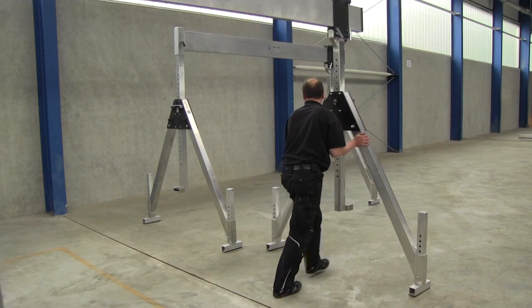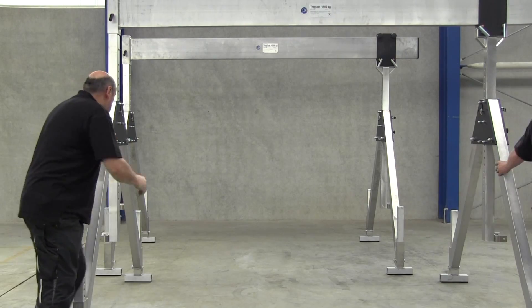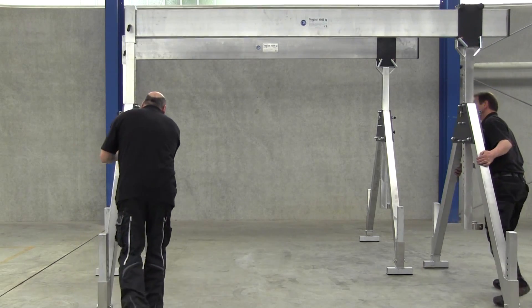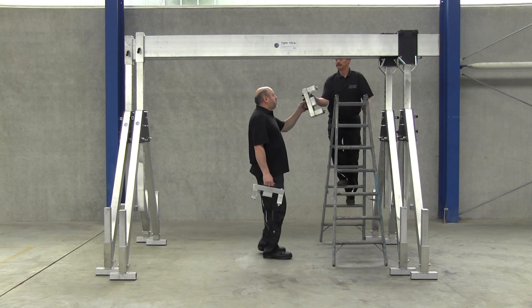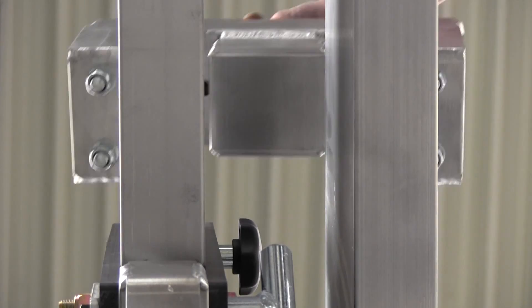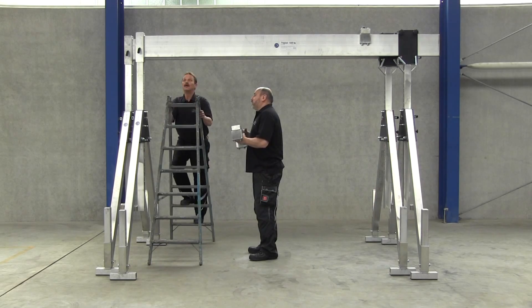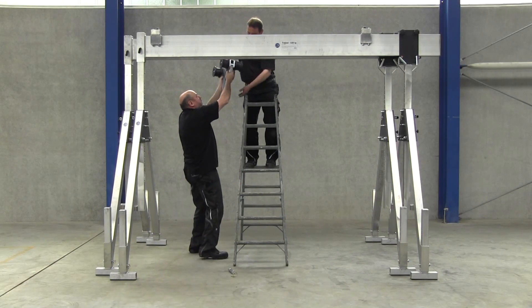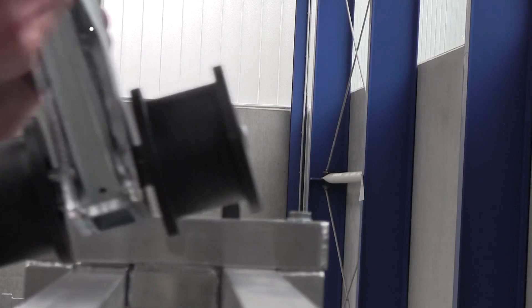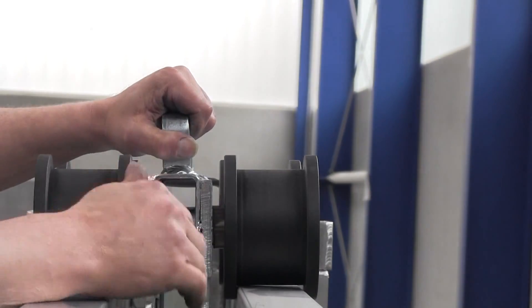The 3chan set links two cranes of the same model. The locking devices hold the two side stands together. The special polyblock runs between the two supports. These connection elements attribute the crane a load bearing capacity of 3000 kg.